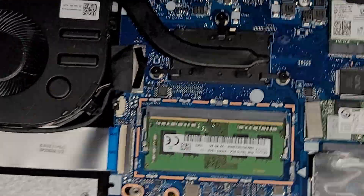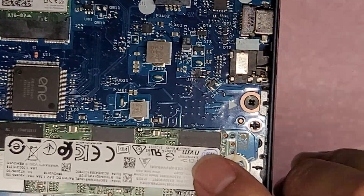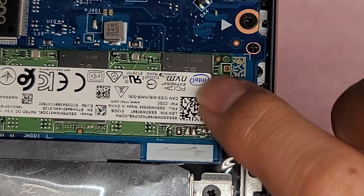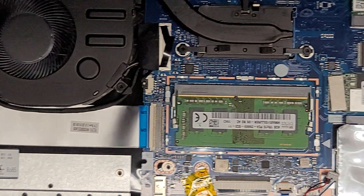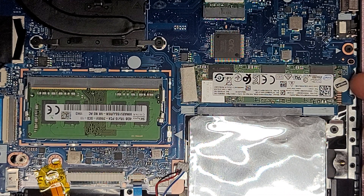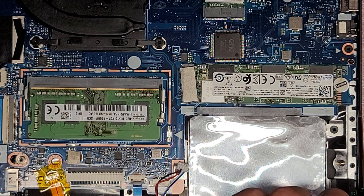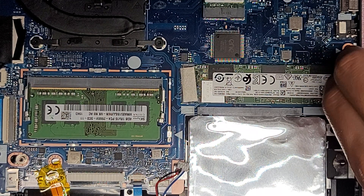There's an M.2 PCIe NVMe SSD here. You can tell by the label that says PCIe NVMe — sometimes you can also tell by the single notch on the card. I don't need to take this out to remove the motherboard, but there might be liquid underneath, so I'll just take it out anyway.